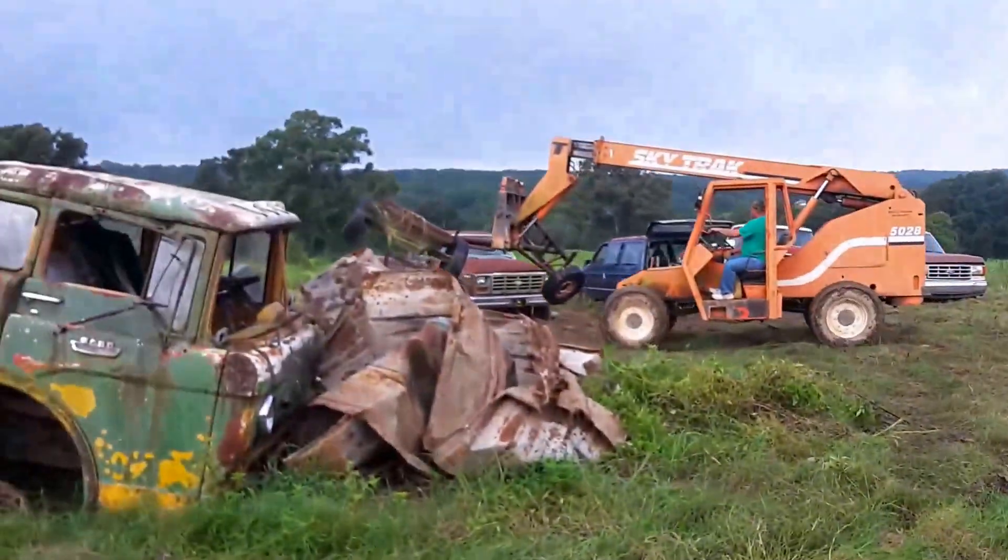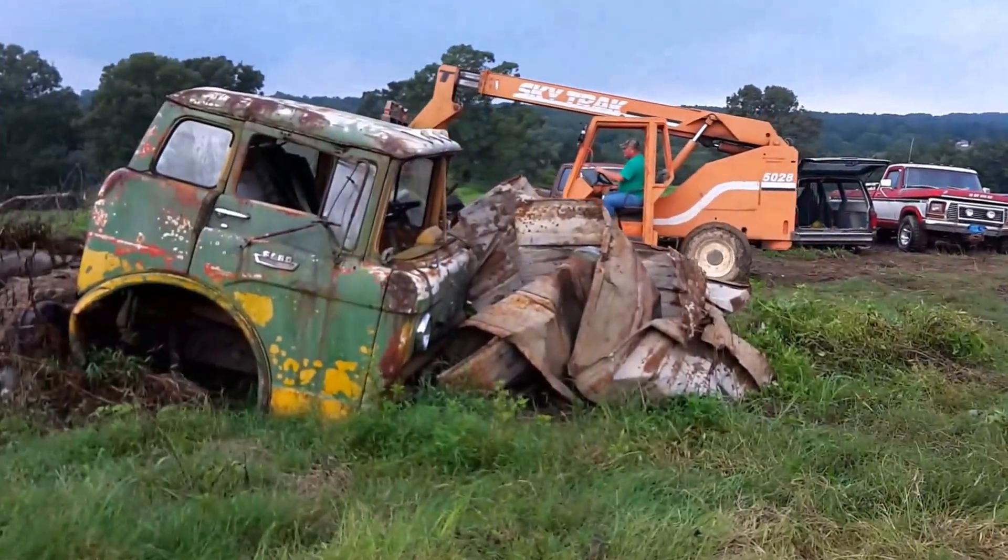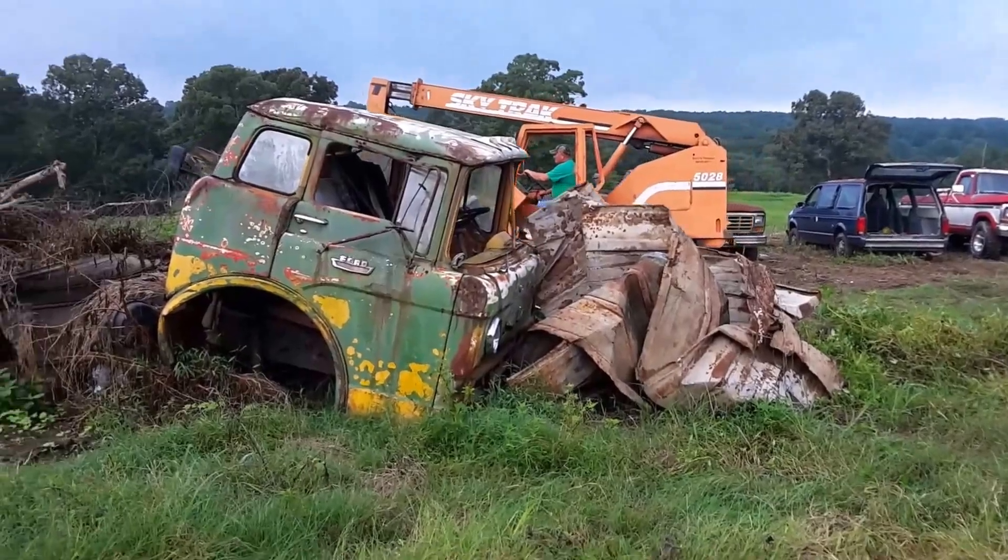You can see it's just a mess. We're hooking a chain to the stuff we can, dragging it out of the way; the other stuff we're lifting up. Gotta have some working room.